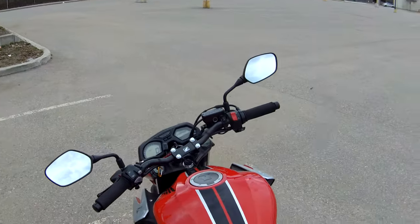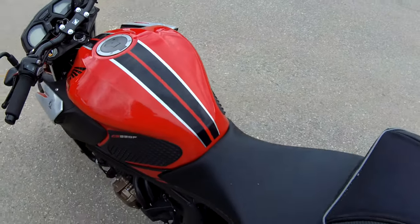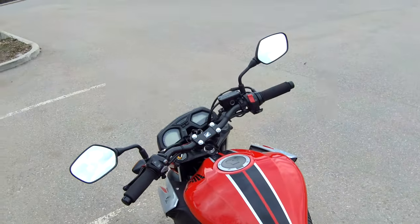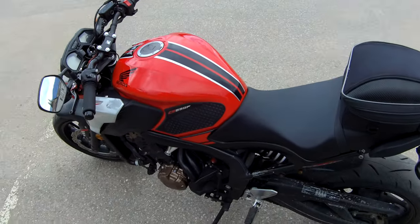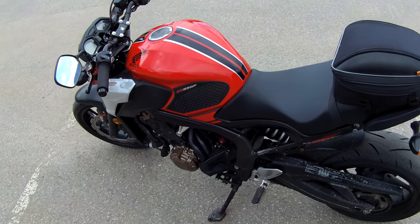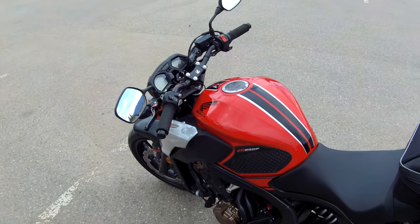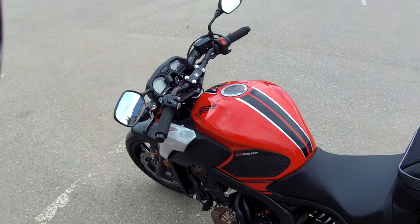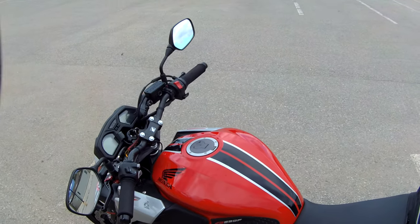Anyway, the purpose of this video is I installed a booster plug on this bike — this bike being the CB650F 2018 — and I just wanted to let you know what I thought of it. So the booster plug, in case you don't know, I'll insert a picture of it here.